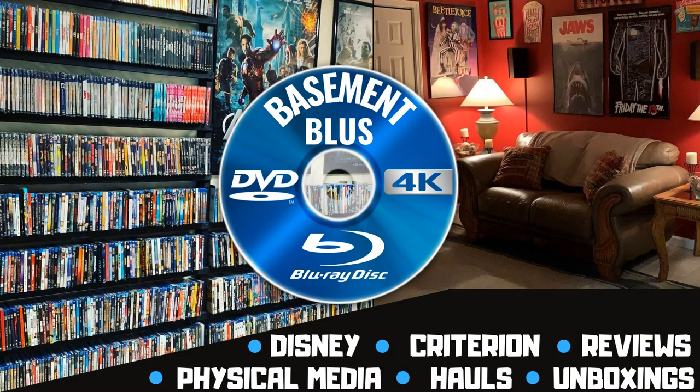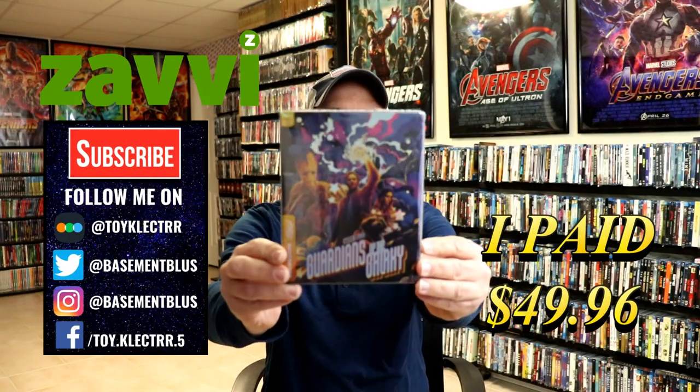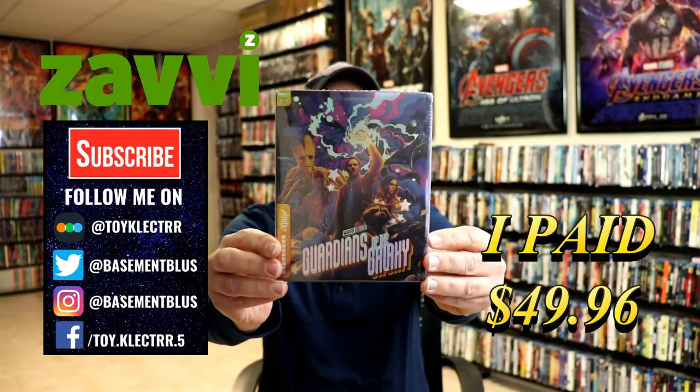Hey, Tony here. Today I'm doing an unboxing of the Zavi Exclusive Steelbook for Guardians of the Galaxy. So stay tuned. Today I received my order for the Zavi Exclusive Steelbook for Guardians of the Galaxy.